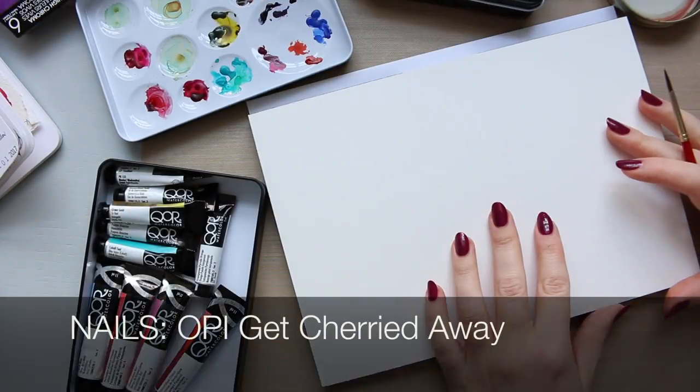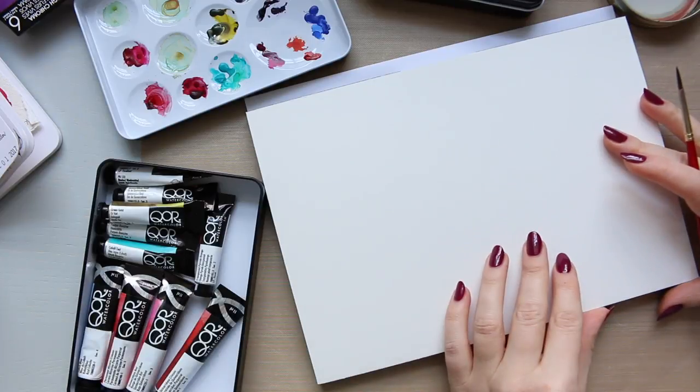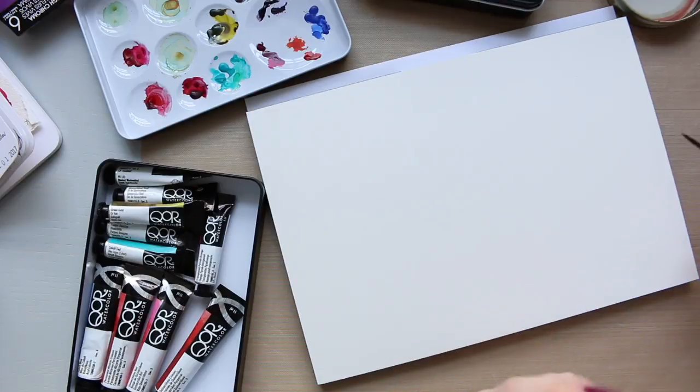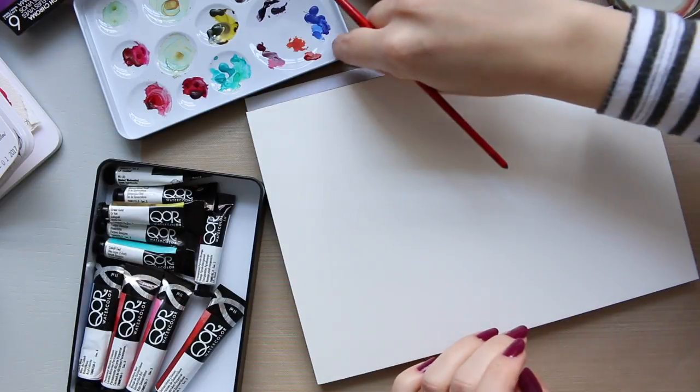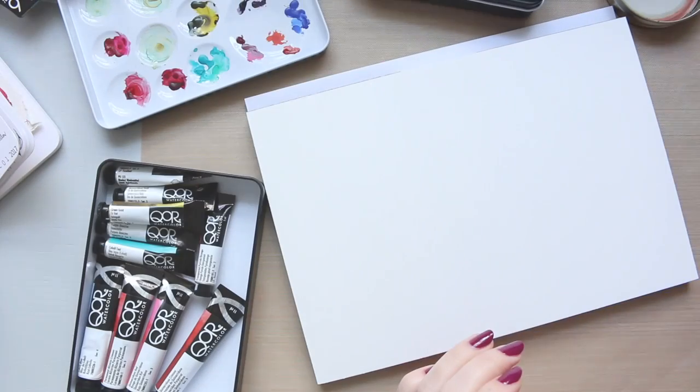Hi everyone, today's video is going to be about teals — by that I mean a color that is a lighter version of turquoise, so typically this type of color.